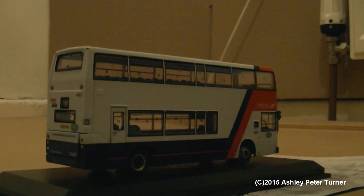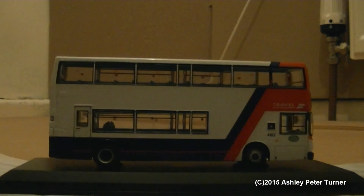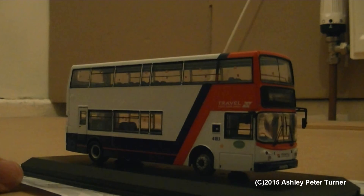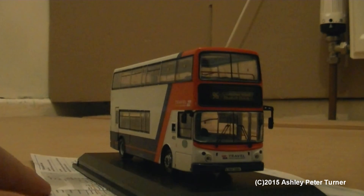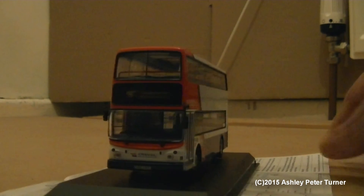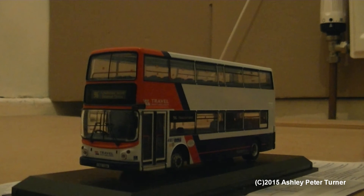Just to show off the beautiful detail that these Creative Master Northcord Limited models have. I do like the fact that this model comes with etched wipers and wing mirrors. The interior details are also quite nice inside these models as well.